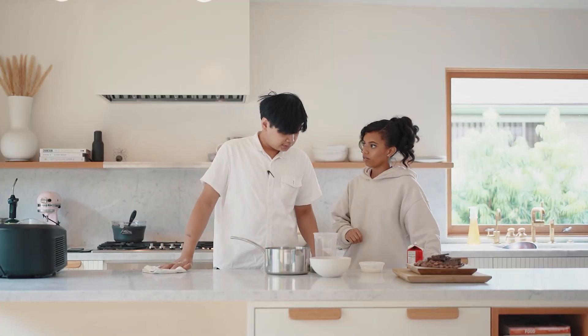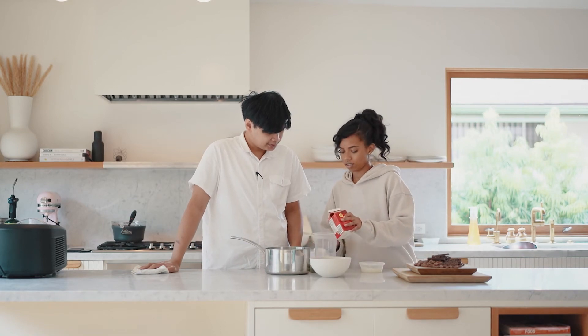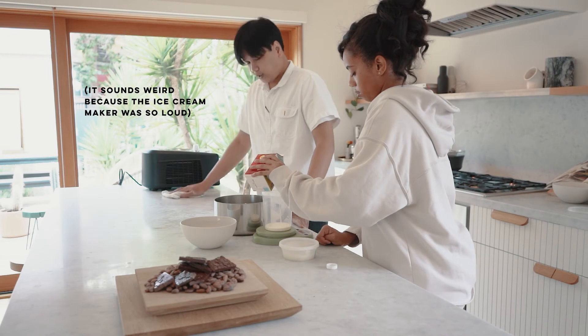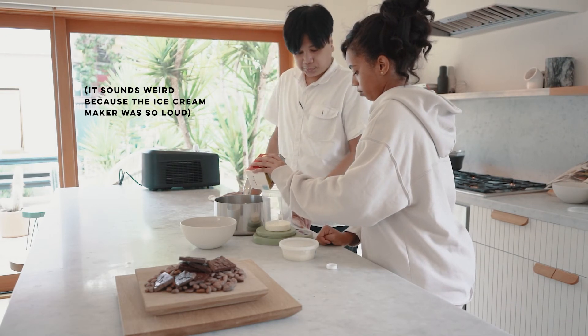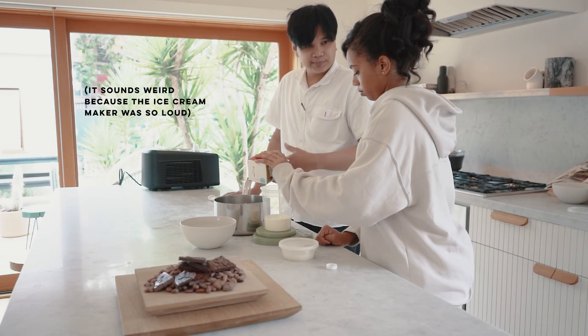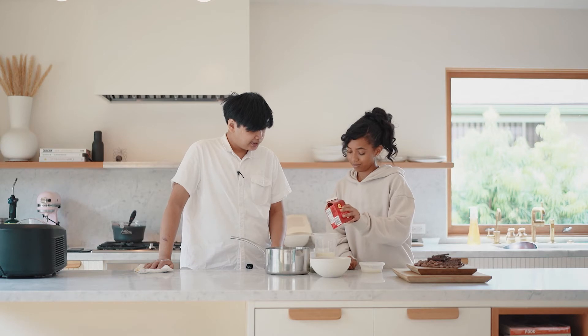I read that you have a chocolate room that you work in at home. I do — we do. And I enjoy that very much. It's temperature controlled, humidity controlled. It's not only a chocolate room — it's also where we make the ice cream. Temperature is really important in that room.